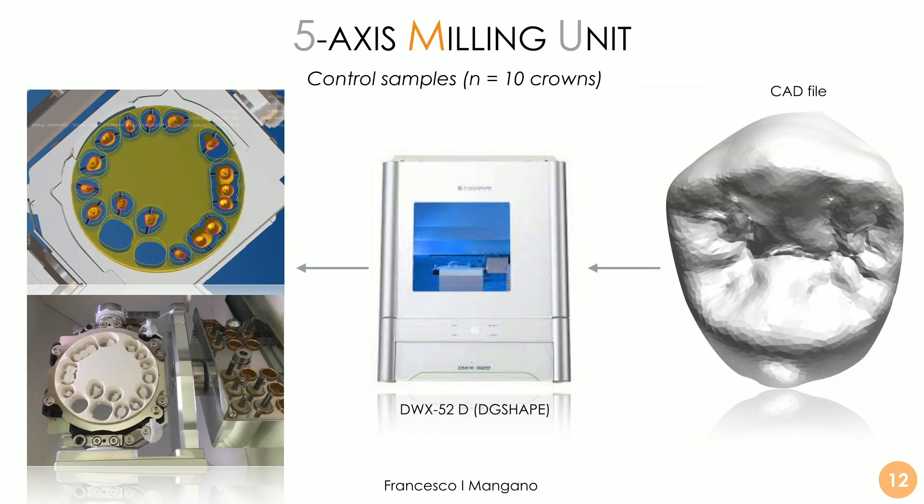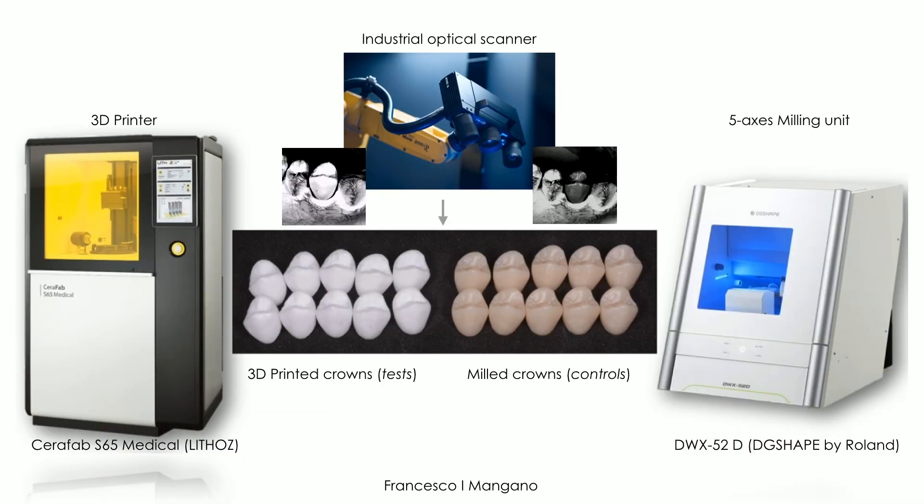After sintering, we have only zirconia in our crowns, and the ceramic suspension characteristics — including density confirmed by scanning electron microscopy — show a very dense structure with very few micropores, more than 99.6% dense. For the control samples, 10 crowns were made using a conventional milling unit — a very powerful one — the DWX52D by DigiShape, a Roland company from Hamamatsu, Japan. So we had 10 3D-printed zirconia crowns versus 10 milled crowns, and we scanned the whole surface of each crown: the margin, the occlusal surface, and the entire area.